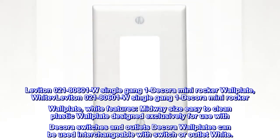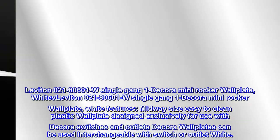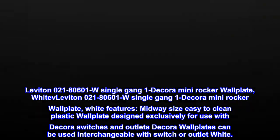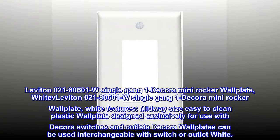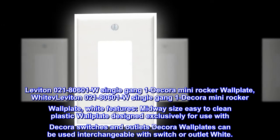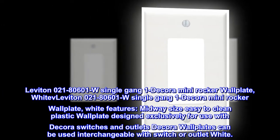Leviton 021-80601 watt single gang one decor mini rocker wall plate in white. Features midway size, easy to clean plastic wall plate. Designed exclusively for use with Decoro switches and outlets. Decoro wall plates can be used interchangeably with switch or outlet.